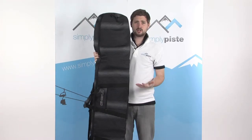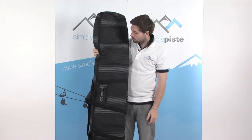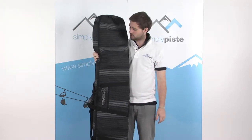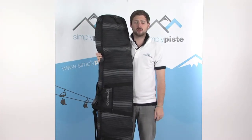Welcome to SimplyPeace.com. In this session we're taking a look at the O'Neill padded board bag. It's a fantastic board bag — 170cm tall so you can fit a wide range of snowboards. The pattern also matches all the other O'Neill luggage ranges that we stock.